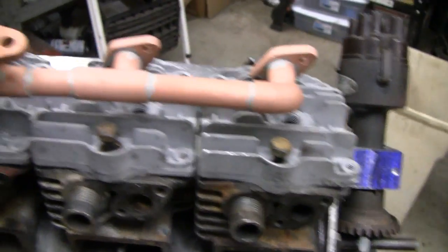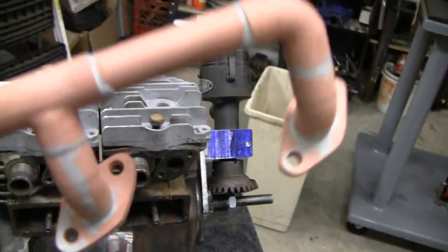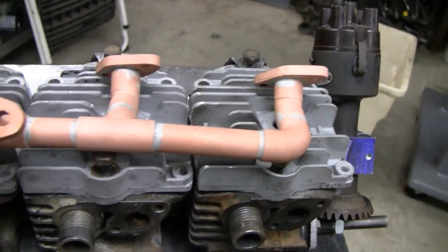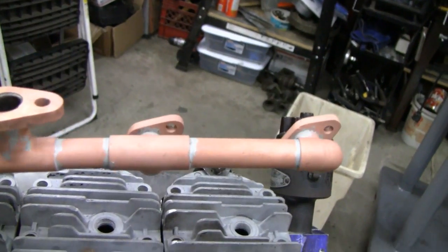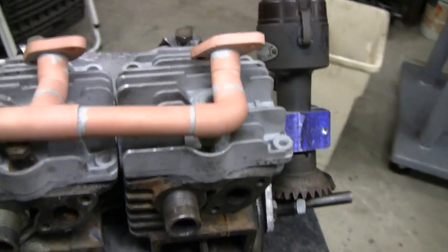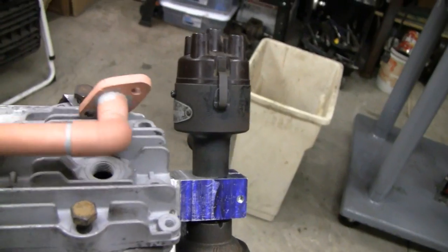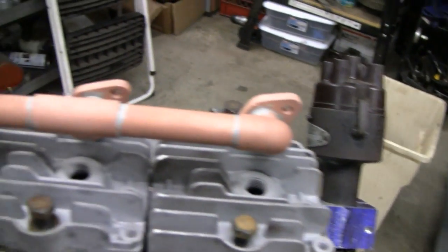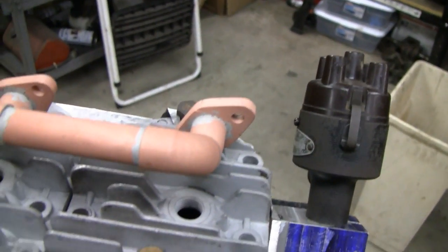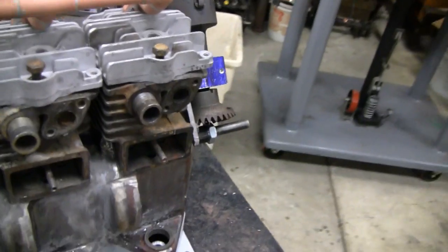Hey, here's what I'm going to do today. I don't know where this video is going to correspond with the rest of the stuff because sometimes they jump around. You may have seen a video of this done already. What I did is I sandblasted this manifold. It came out good, I'm happy with it. I just started cleaning it and blasting it. I know a lot of you guys are saying you should have left the copper, but it's not what we're going for.